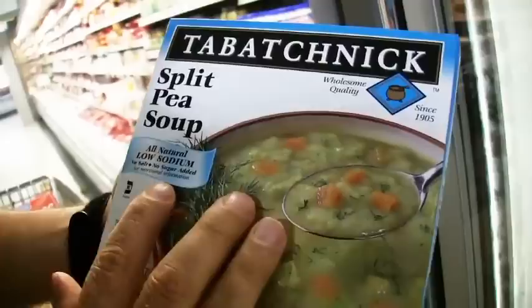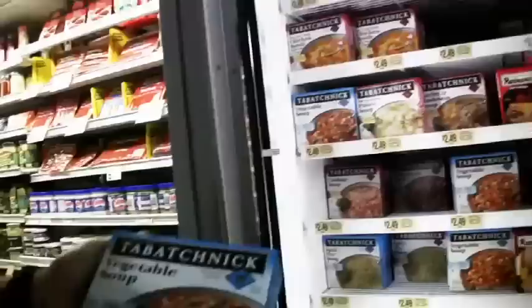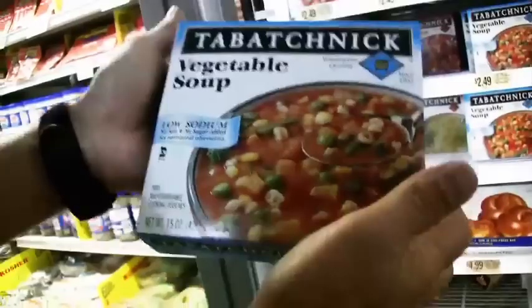Here's a product I love — Tabachnik makes a low-sodium, no-salt, no-sugar-added, low-fat frozen soup in three varieties: split pea, vegetable, and barley. They're all great and cook in ten minutes — just microwave them or put them in boiling water. Here's the vegetable soup variety, which also comes in handy: no salt, no sugar, low fat, ready to go.